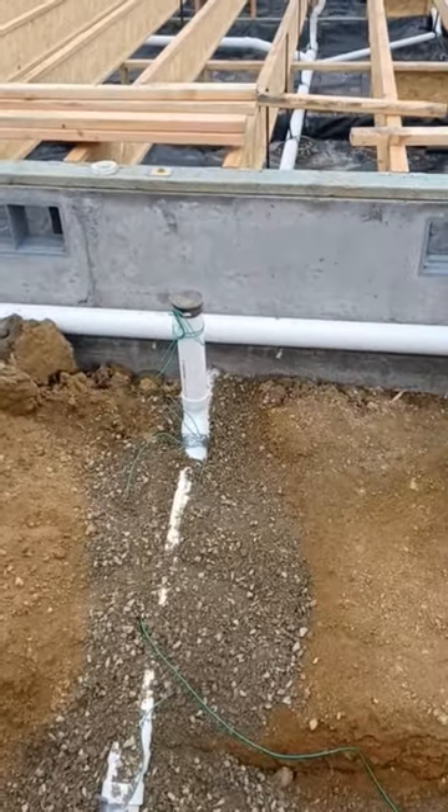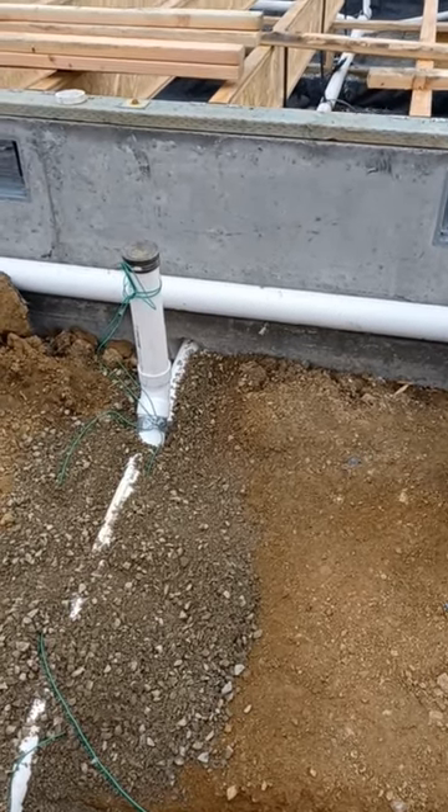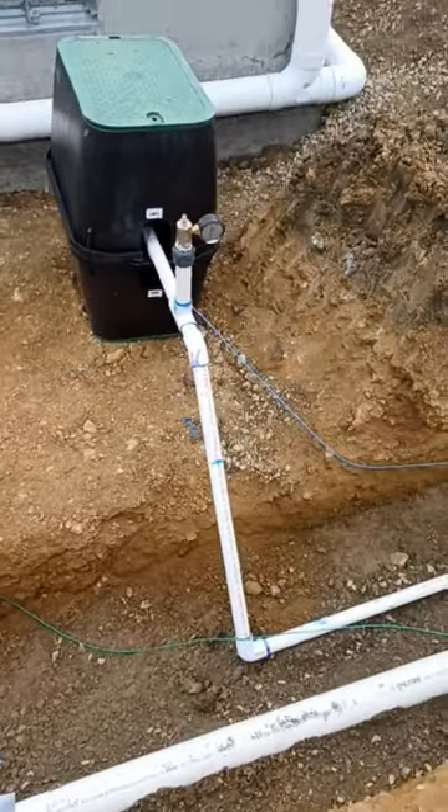Here we have the three-inch DWV coming out of the stem wall. There's a sleeve at the bottom of the footing stem wall where the sewer line comes out. It's in a common trench here.